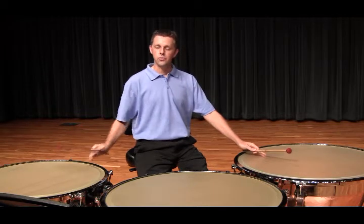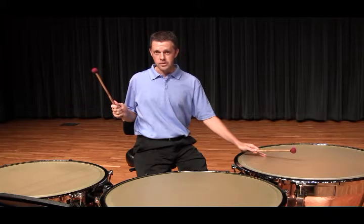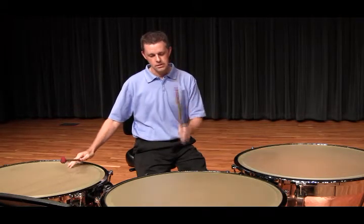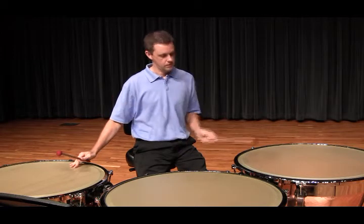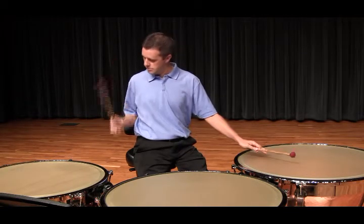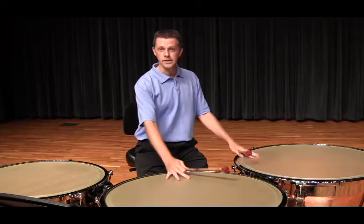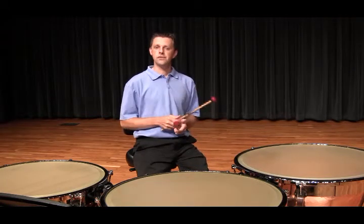So you notice when I play the D after the G, I dampen out the G when I play that D, and then when I come down to the B, I dampen the D on the same beat. And then I'm ready to dampen on beat 1 of measure 2 to set me up for the triplets.